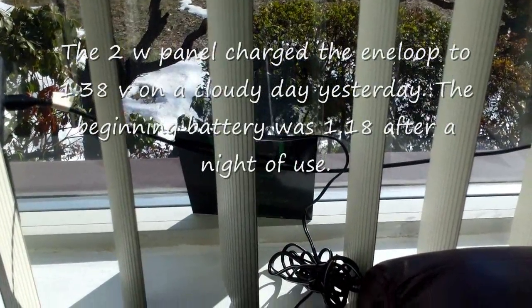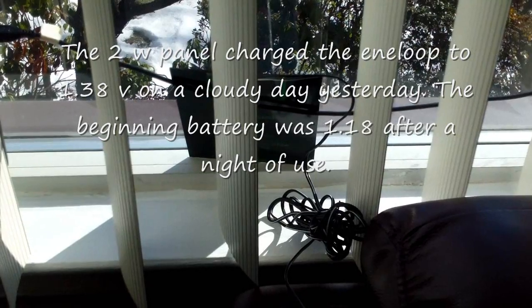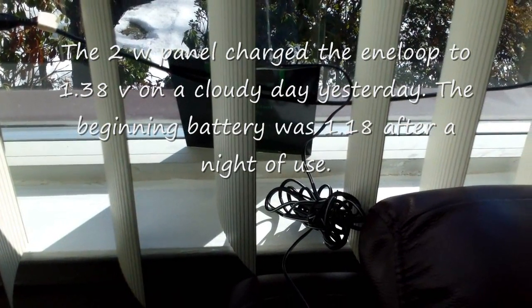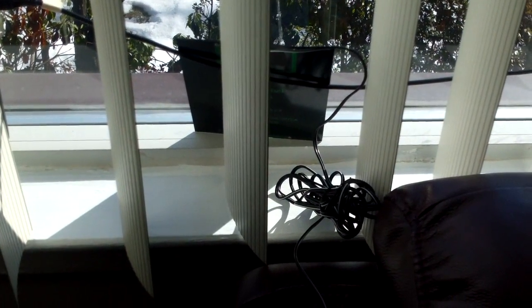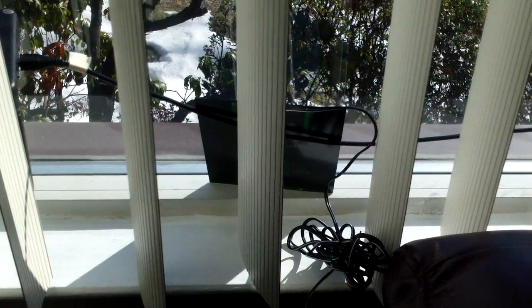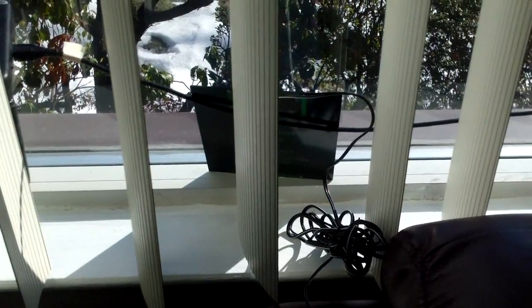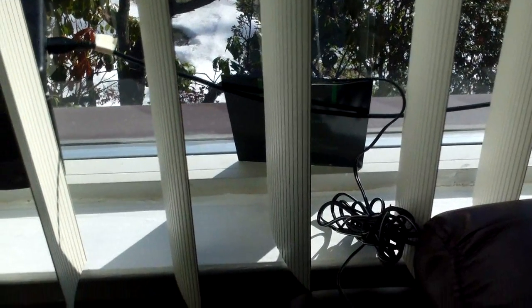This is a little update to my DIY garden light. This is the second morning of charging. Yesterday there was a bit of sun and a lot of clouds, and at the end of the day the charge of the Eneloop battery came to about 1.38 volts. To give some context: with a regular charger the Eneloop goes up to 1.45, then settles to 1.38 or 1.4. Left standing for a month or two it drops to 1.35, but that is considered pretty much fully charged.